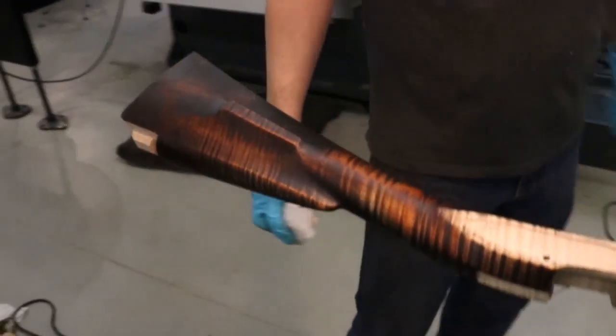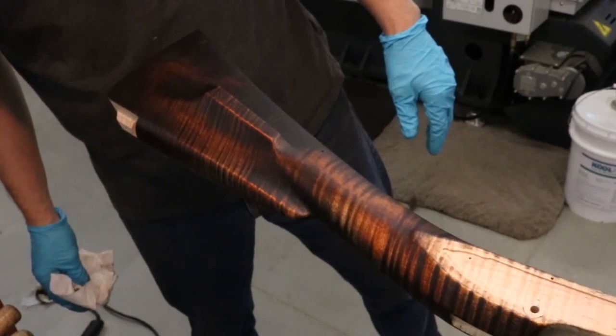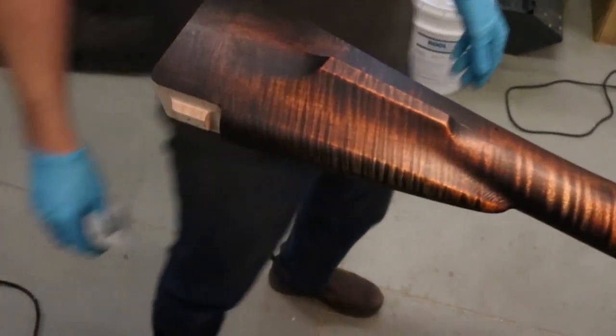We'll go ahead and add a little bit of Trans-Tint stain mixed with the oil just to see what it does. Give that a try.